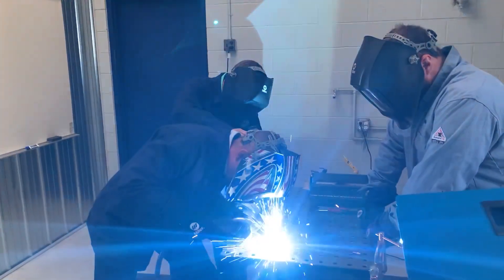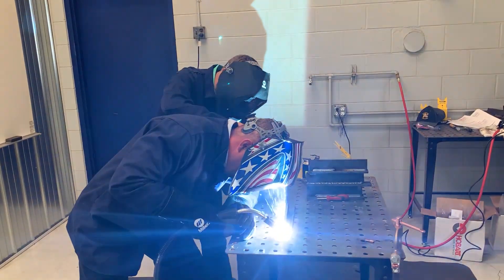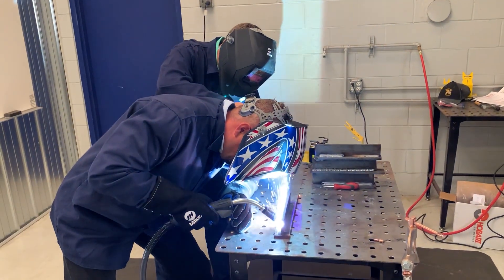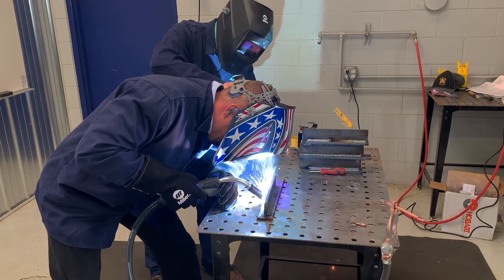The boys over at Miller Electric are so amped up about their awesome Hobart Metalcore wire. They talk about higher current density, faster travel speeds, higher efficiencies, lower cycle times, a bunch of other big words. Finally, we just said, why don't you come over and just show us how great it is. So that's what they did.